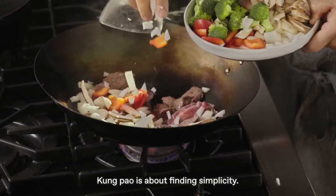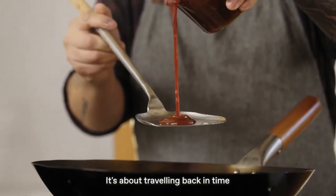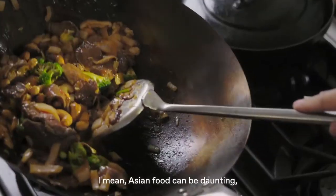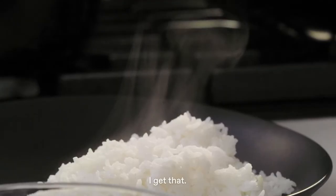Kung Pao is about finding simplicity. It's about traveling back in time and capturing the brighter side of Chinese cooking. I mean, Asian food can be daunting — I get that.